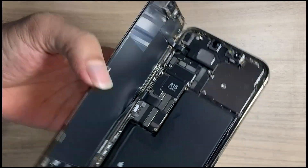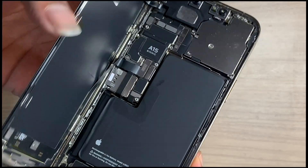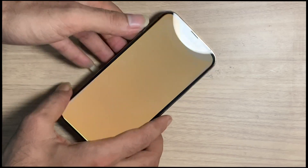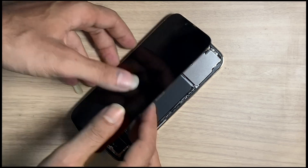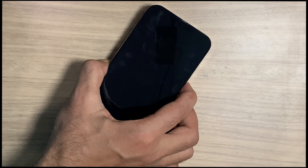Can that issue be fixed, or do you have to buy a new LCD? Over 80% of LCDs are fixed by this method. So if you face such issues, you are in the right place and on the right video. Keep watching carefully.